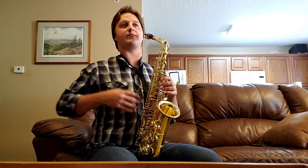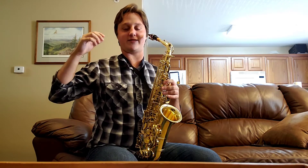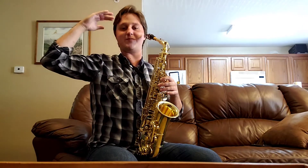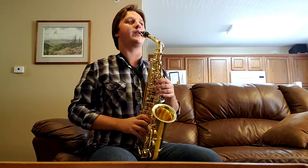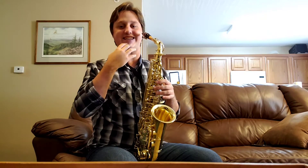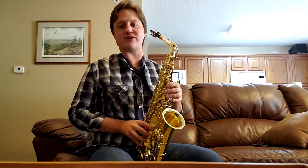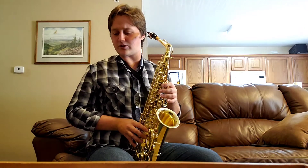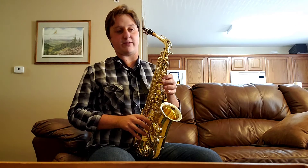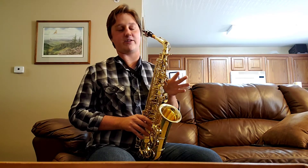I have good posture. What I like to think about with good posture is imagining a little string right here — I pull it up and it naturally extends my posture just a little bit. Make sure your chin is relaxed; you don't want it to tense up. As far as basic hand position goes, with the left thumb you want to make sure you can reach the octave key simultaneously while your left thumb is rested there.